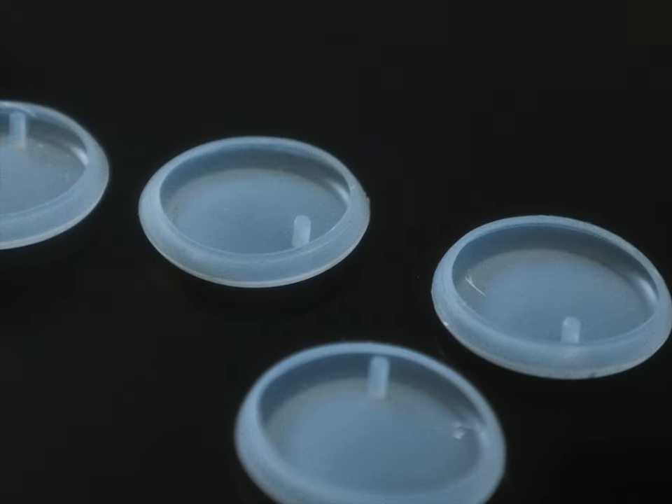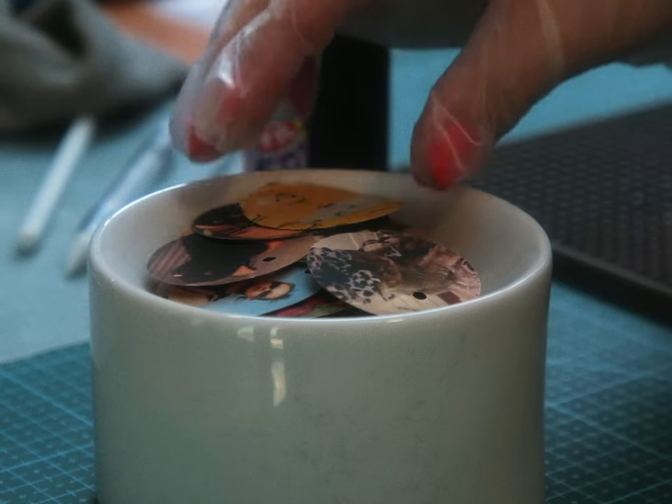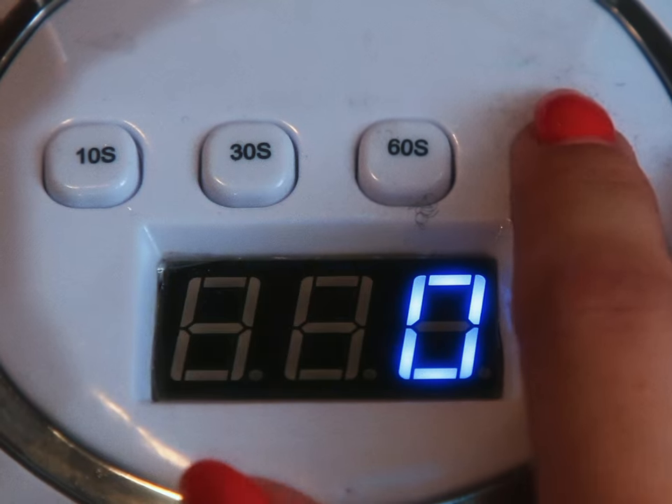We're going to need a mat, coin molds with holes in them, resin, and a UV lamp. Method one: the hamburger. A layer of resin into the mold — UV light, 90 seconds. Add photo patty to the resin bun. Add a splash more resin — UV light, 90 seconds. Flip — UV light, 90 seconds. Remove. Repeat.